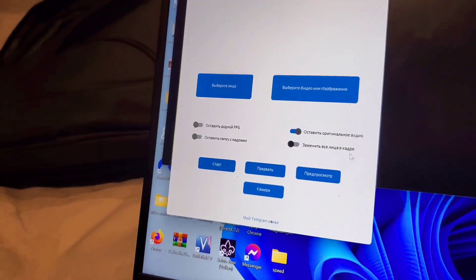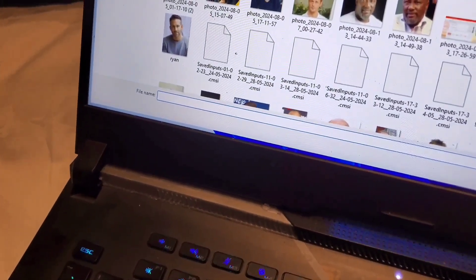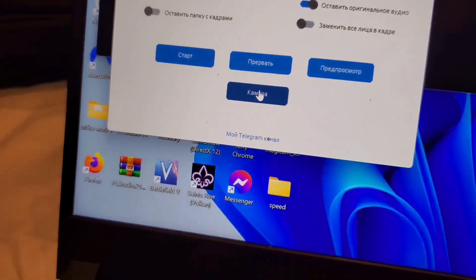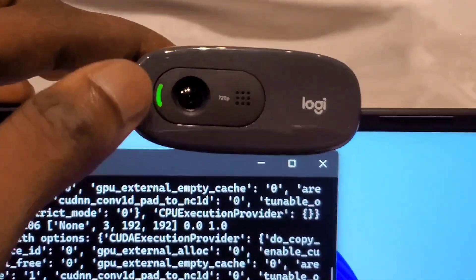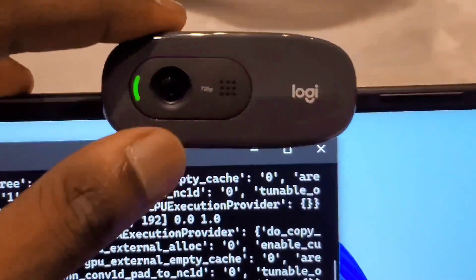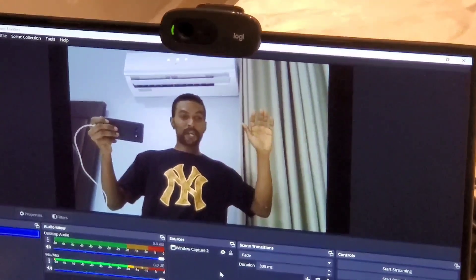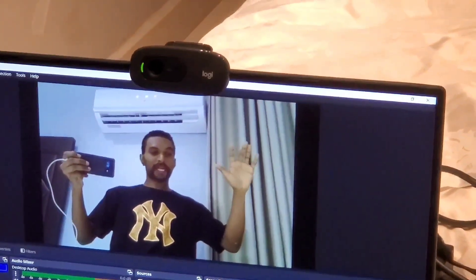I'm going to click this button here to select the picture I want to use for my fake video call. Then I'll move my mouse to this area and click it once. You can see that my webcam is now showing a green light, indicating it's working. I'm going to show you guys a live demo of the fake video call — you can see how I'm using the deepfake software in real time.